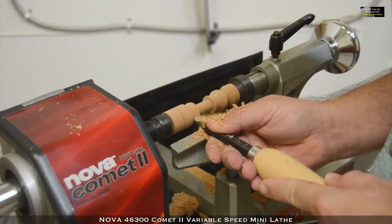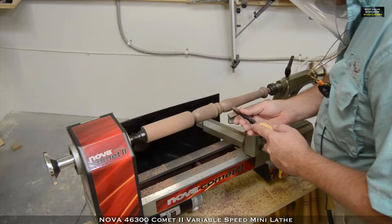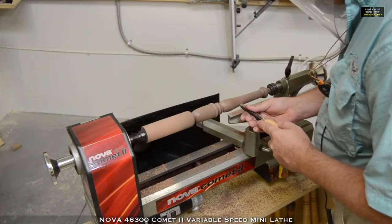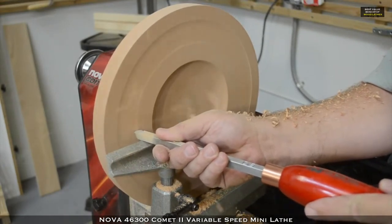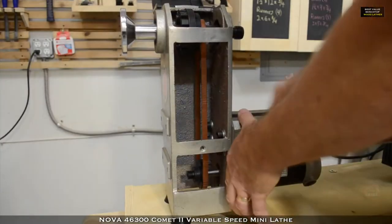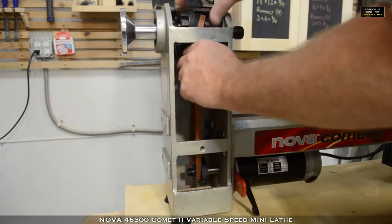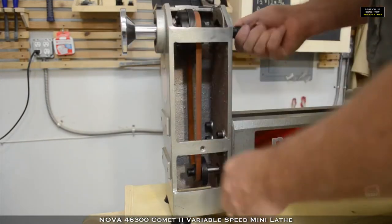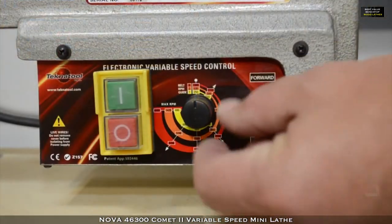Whether you like to turn small pieces, longer spindles, or bowls and platters, the Nova Comet 2 wood lathe from TecmaTool has all the features you expect from a MIDI lathe, and some that you don't. It comes with a stepped pulley transmission in the headstock, allowing you to quickly change between speed ranges backed up with a sophisticated electronic variable speed control.